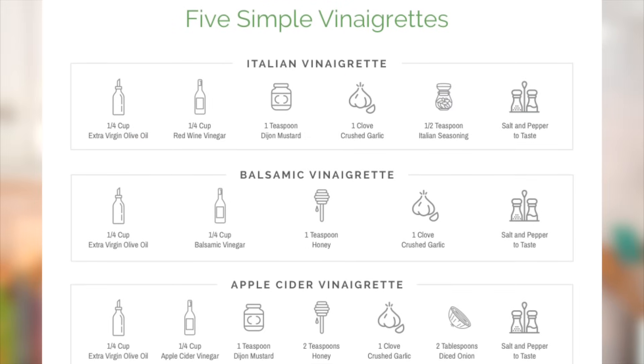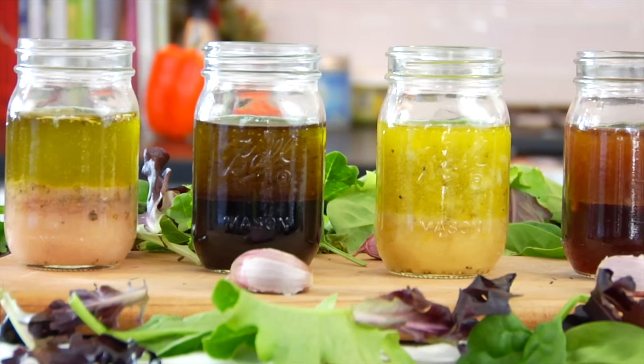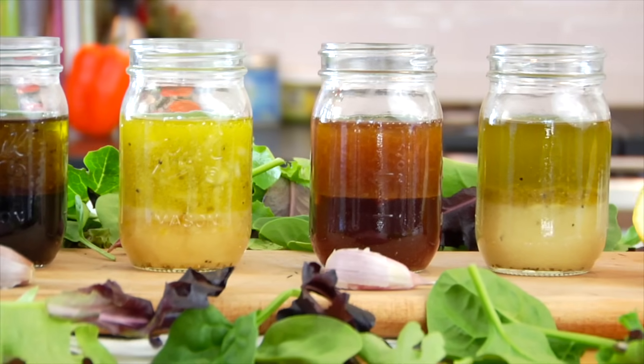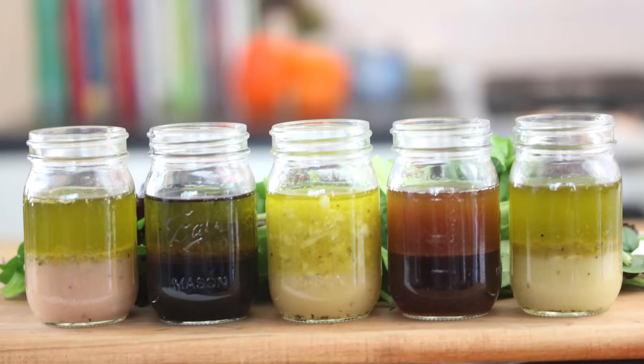If you want to print the handy dandy PDF to hang on your fridge, go down to the description box below where I have a link. Click on that link, enter your name and your email, and you will be prompted to download the PDF — this way you'll never be without a great salad dressing again. A lot of these dressings are just small tweaks to really change the flavor, so before you know it you'll be making these five and probably come up with five or ten more of your own. When you do, I'd love to see you in the comments below or on social media — snap a picture, tag Clean and Delicious, and share with the rest of the community. As always, thank you so much for watching. I'm Dani Spies, and I will see you back here next time with some more Clean and Deliciousness. Cheers!